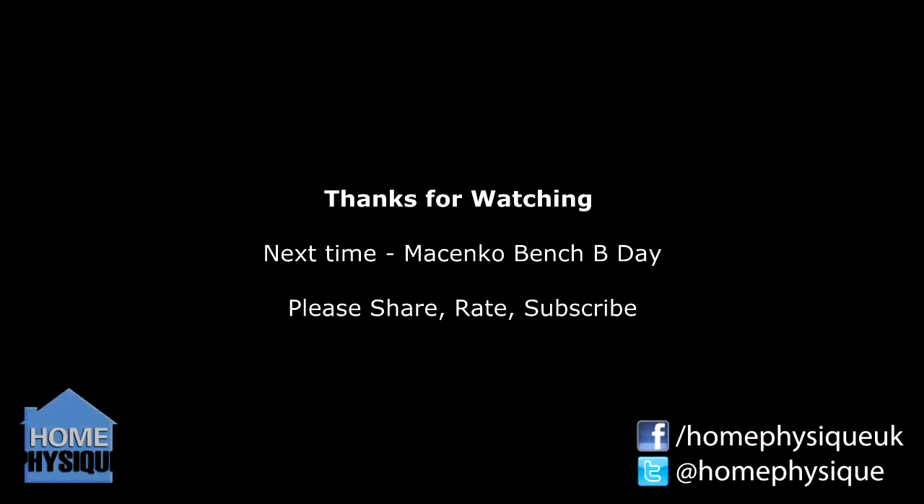So that's it — short but sweet, got the job done, legs feel good. Please like, share with your friends, subscribe if you haven't already, and I will see you in the next video which is going to be day two of week three for the Senko bench. Cheers now!